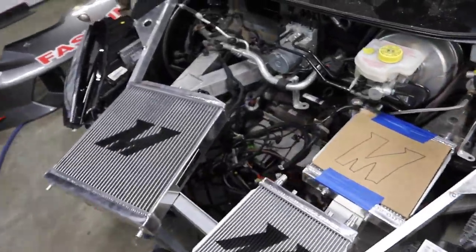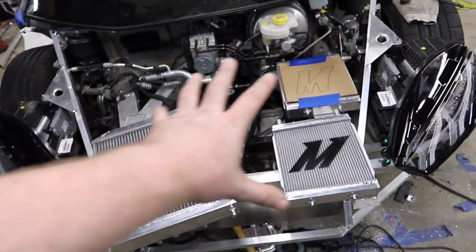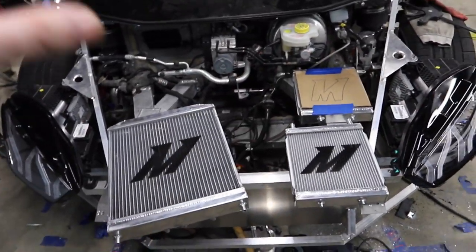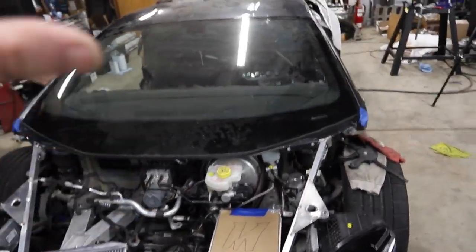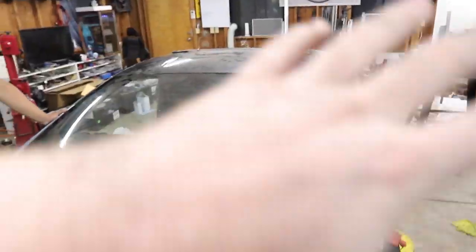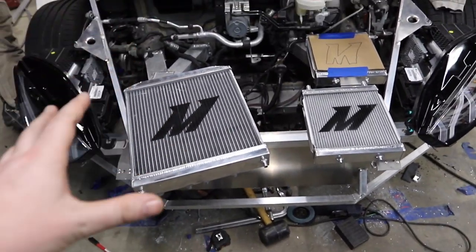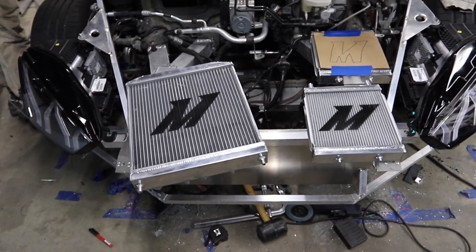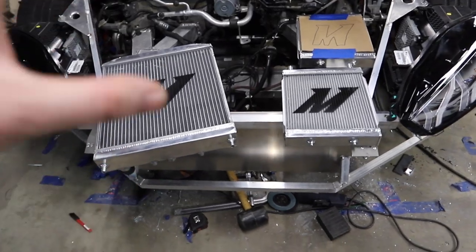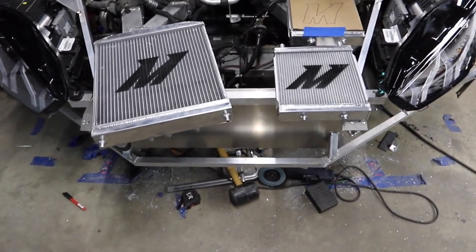We were looking around trying to find out where to place our heat exchangers. The heat exchangers are not part of the radiator system — they're for the air-to-water intercooler, which I haven't shown you yet. But we decided those are actually going to go in the back, so we're not going to focus on those right now. We're just going to focus on the radiator system. And for our radiator system, we're sponsored by Mishimoto. I want to give a huge thanks to Mishimoto — I'll put a link to their website and Instagram in the description below. Please go show them some love and let them know that BS4Build really appreciates their support.